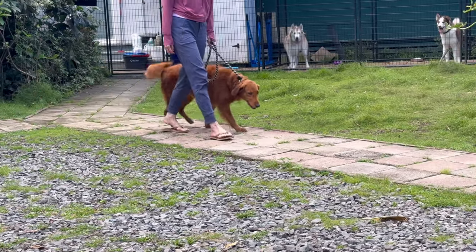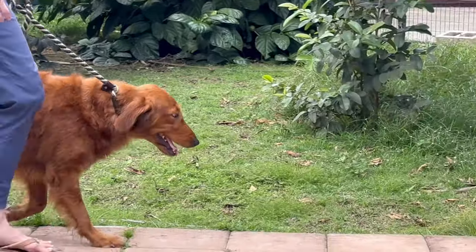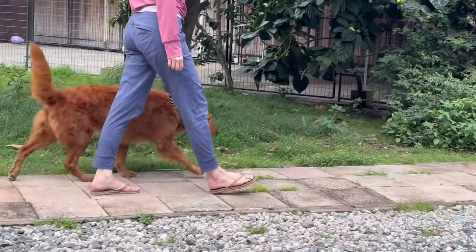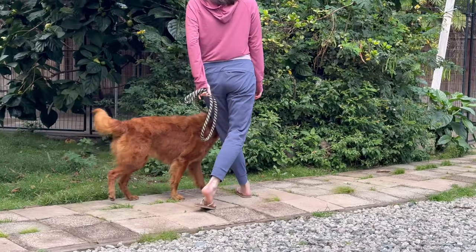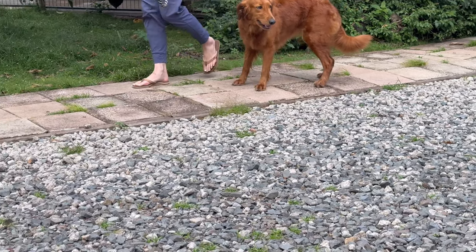No sniffing. So we're encouraging a heel with no sniffing. We'll turn around, we'll do that one more time — heel, no sniffing. She can sniff on sniff breaks, but not while we're walking.